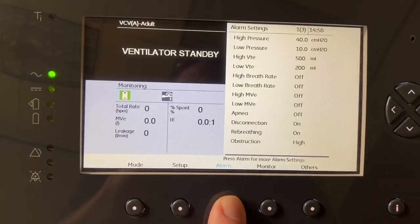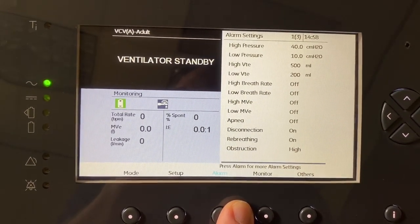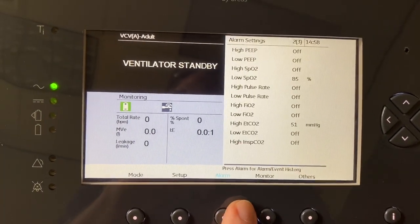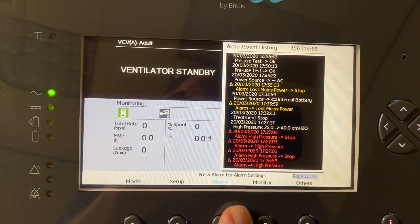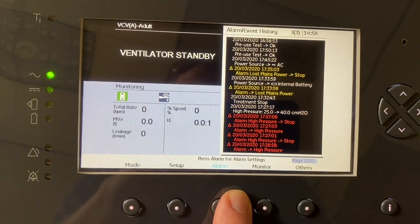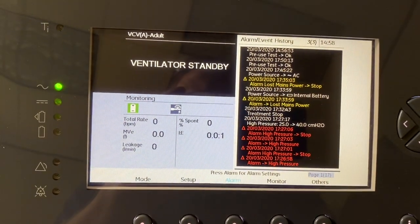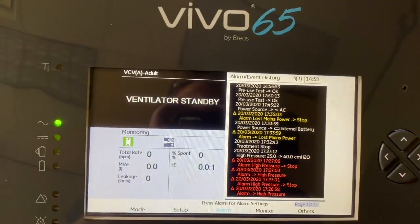Press alarm to adjust your alarms. You have your different alarm parameters you can choose. Press alarm again and that takes you to two more options. Press alarm a third time and that takes you to an actual event history, so you can see prior alarms that the event had. You can also see the pre-use test that was just completed earlier.